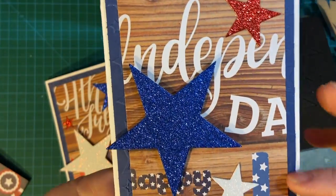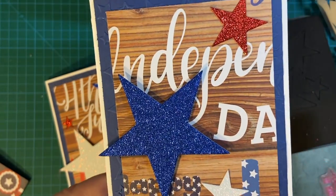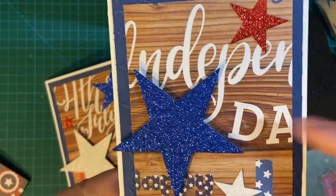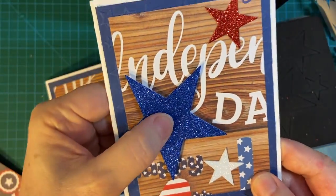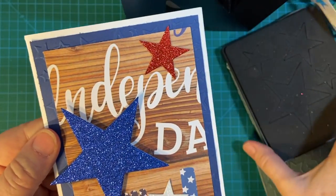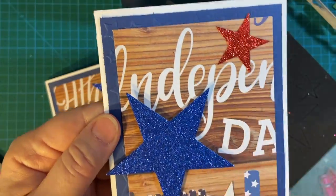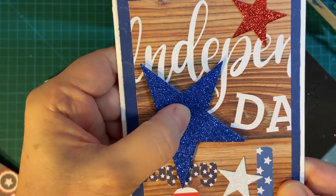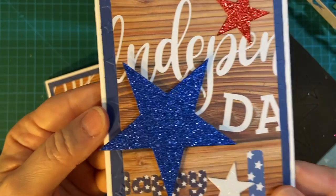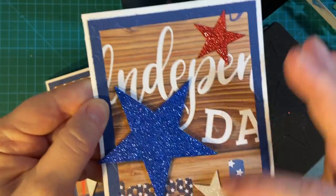The matting with the stars — this is 5¼ by 4. I cut down the paper to 3½ by 4¾ to show a little bit of the stars. And these are the stars that I cut out on my die. I had glitter paper — red, white, and blue, of course. The big one has been popped up on foam dots; I bought those from Amazon. These are just glued down.